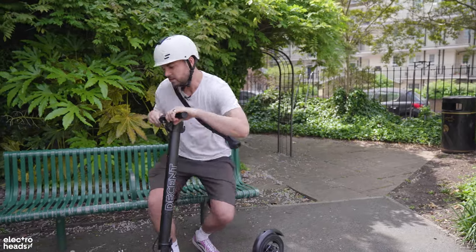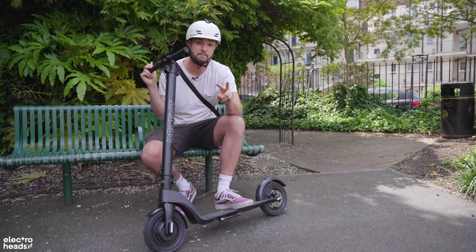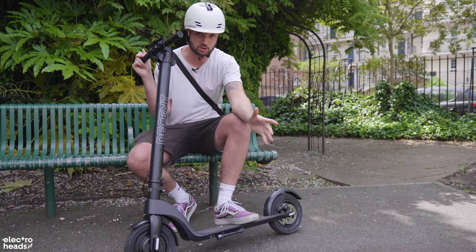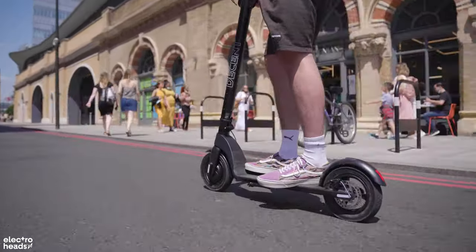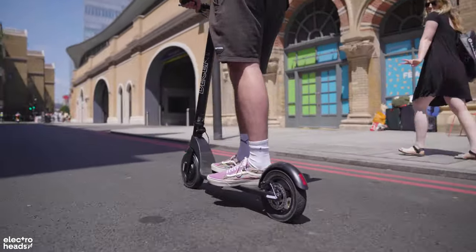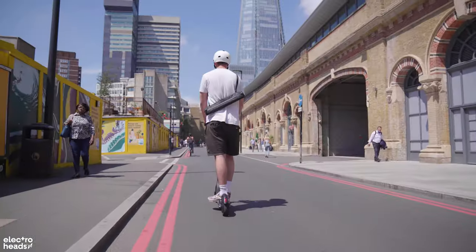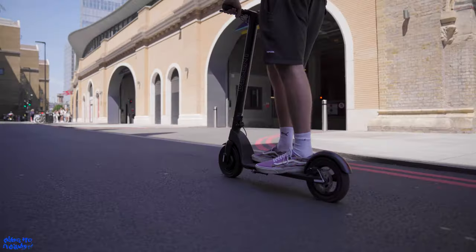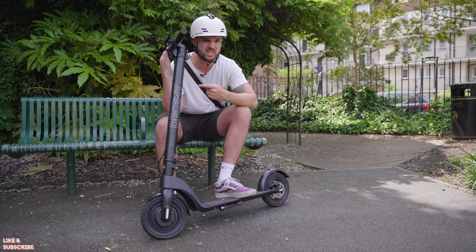When it comes to cheap electric scooters, there are always two things that bug me — two things that really identify them as budget e-scooters: speed and ride comfort. Pretty much every budget scooter, that is one that costs less than around 400 quid, is going to be limited to 15 miles an hour. If you want to go 20 or 25, you're going to have to spend quite a bit more. Except for this one, because the Decent claims to be a 15 mile an hour scooter, but I've seen 17 and 18 on here — and I'm 100 kilos.